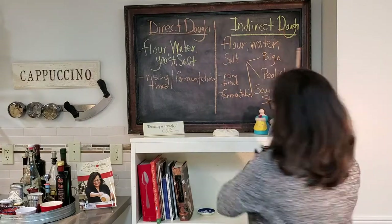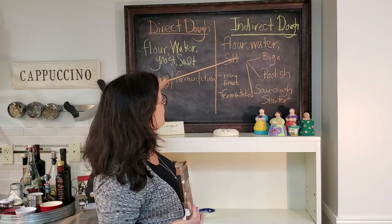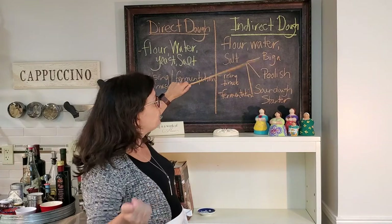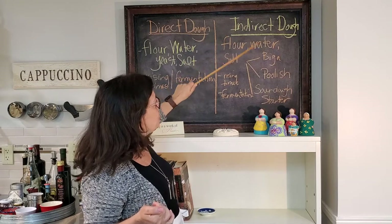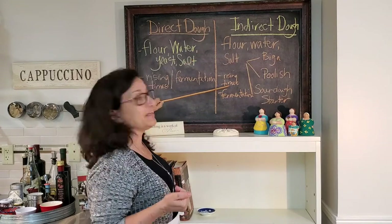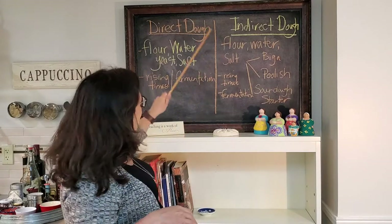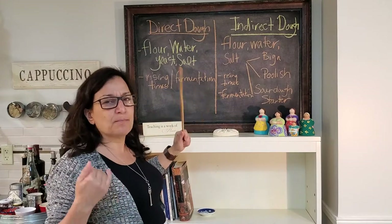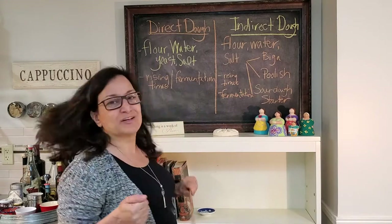On the other hand, an indirect dough is when you have flour, water, and salt, but you incorporate one of these other pre-doughs or pre-fermentations. In an indirect dough, you're using either a biga, a poolish, or a sourdough starter. You're also looking at varying rising times and fermentations. A lot of people would argue that indirect dough produces more complex flavors and better results, but in a pinch, a direct dough works just great.